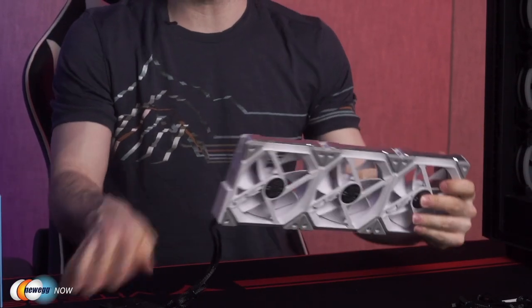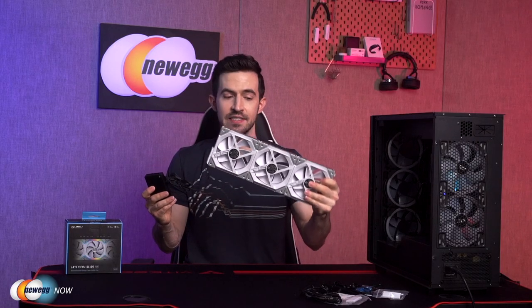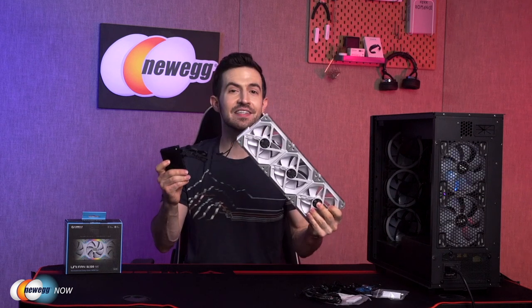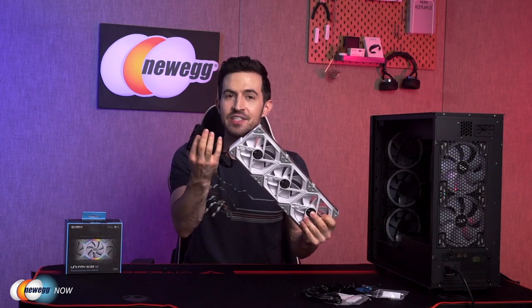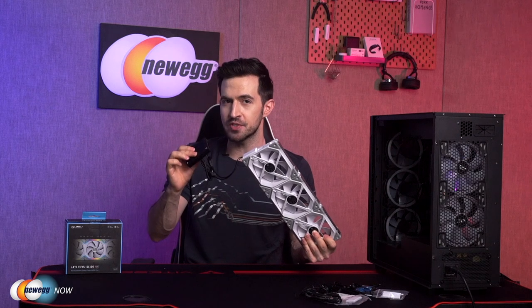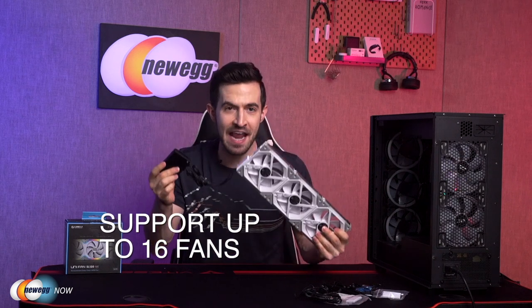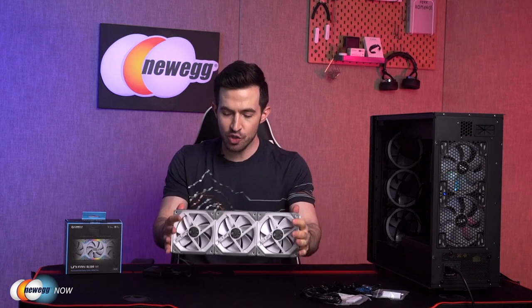Each cable module can support up to four Unifans — I've got three here, but it can support up to four. This allows you to use either a single fan or four from one cable module. I've attached the cable module to the hub, but only one cable goes to the hub. So with one hub that has four module ports, you can support up to 16 fans with just four cables. That's crazy — it's genius. Lian Li is truly inventing the game here, allowing you to maximize fans and airflow while obliterating the number of cables running around your case.